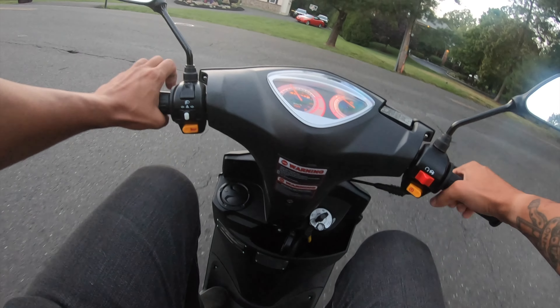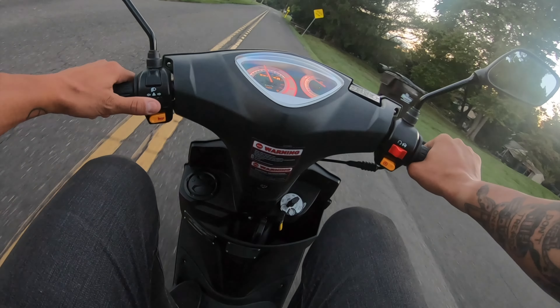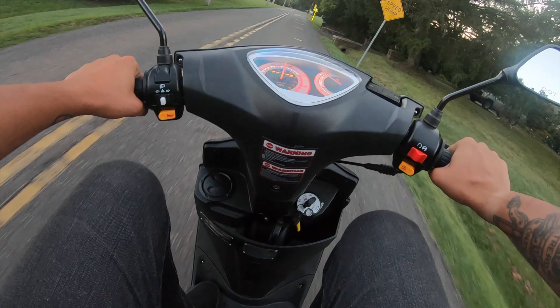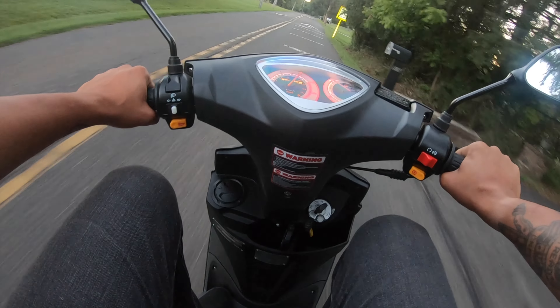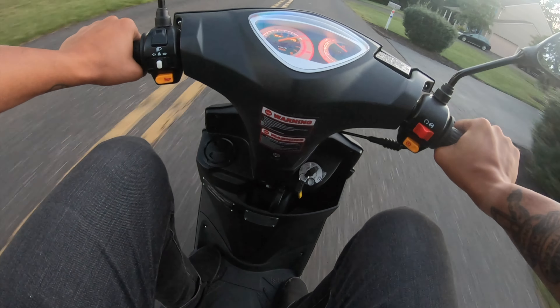The fact that you don't have to worry about grabbing a clutch and just give it throttle makes such a difference. It just makes it so much more relaxing that you don't have to worry about that. You just get on it and go.